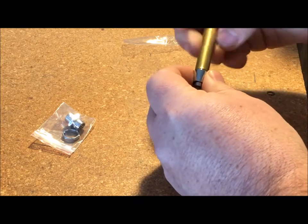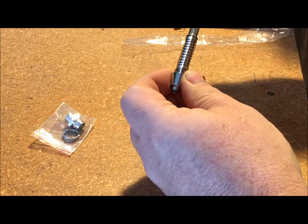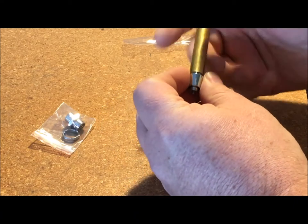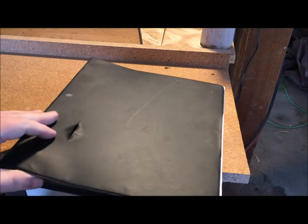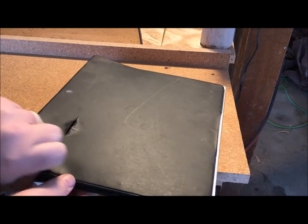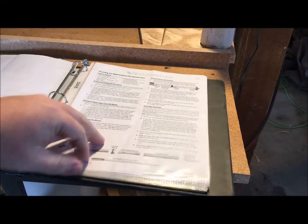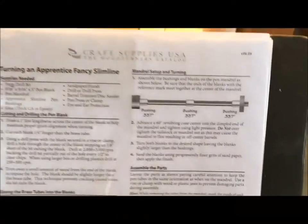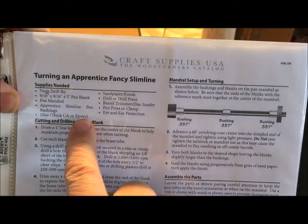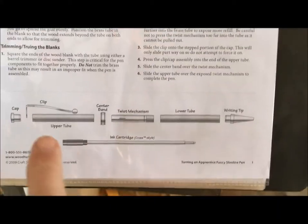You'll notice that this isn't a slimline kit — in fact, it's not even a pen kit, it's a pencil kit. The principles are the same though, and it'll help us to see what tools we need to get started. When you get your kit, a good supplier is going to provide you with some instructions. I took all my instructions and put them in this old binder with some clear sheet protectors, and I have that kicking around the shop just in case I need it as a reference. When you look at your instructions, it'll provide you with all the tools and supplies you'll need to complete the project, as well as the bushings and a layout of all your parts.